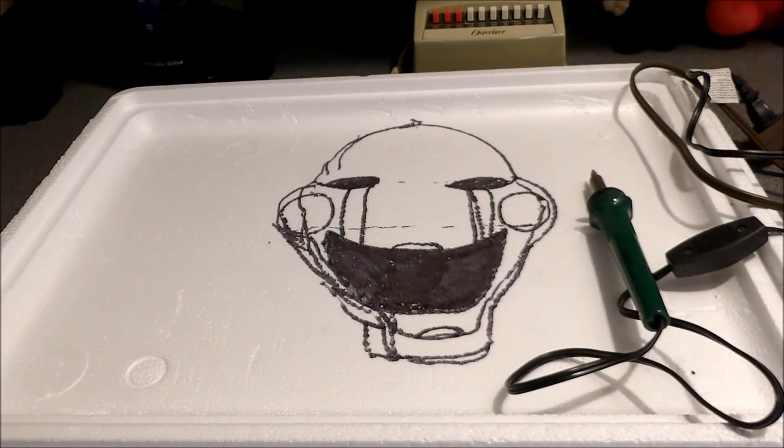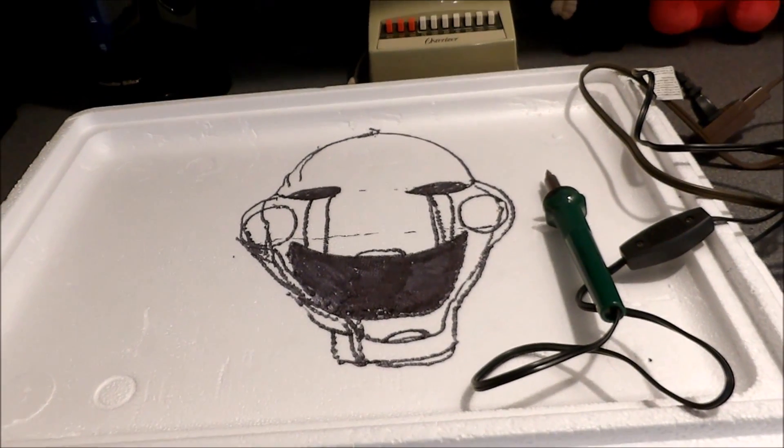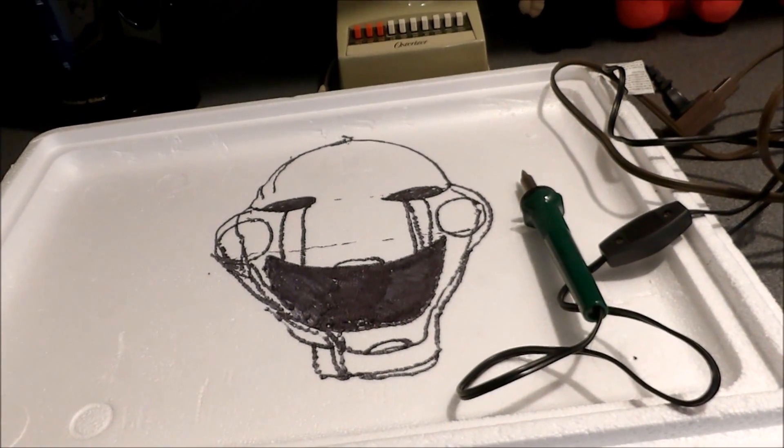So I will see you guys later, just letting you know that I'm starting the first part of the work here. He's not the best looking puppet in the world, but everyone knows I can't even draw a stick figure, so he is what he is. I'll see you guys soon.